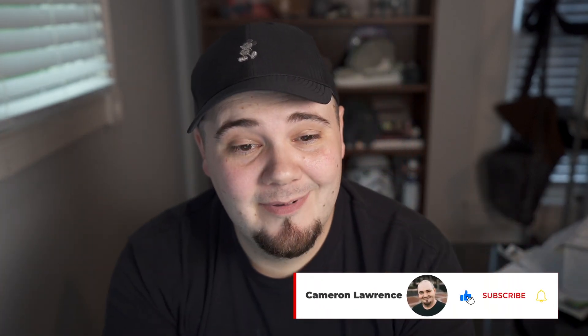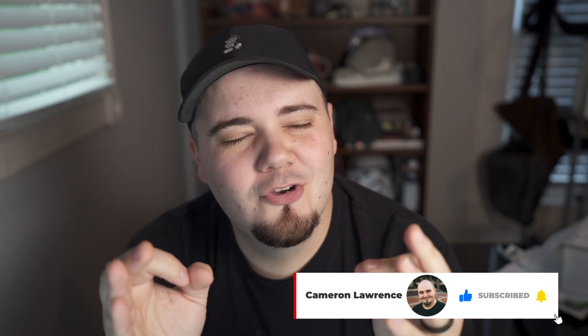What's up guys, it's Cameron and today I want to talk about some new super cool updates from FBM Fox. Before you exit the video, stick around because one of the cool new updates — you don't even have to be an FBM Fox subscriber or member, you don't have to pay for FBM Fox to use it.